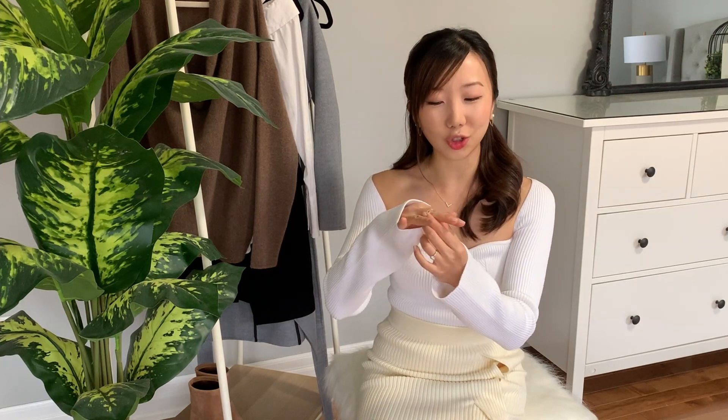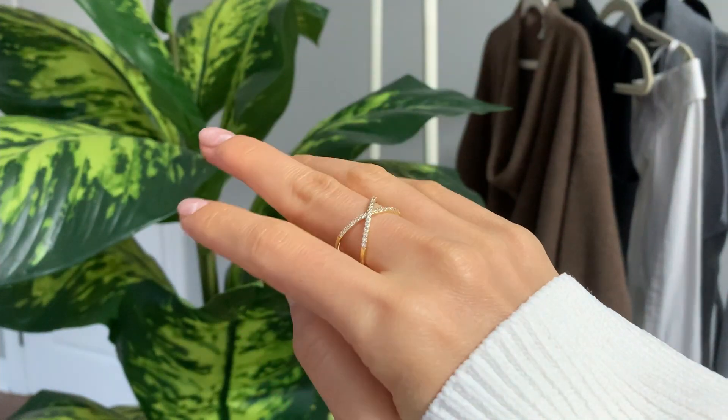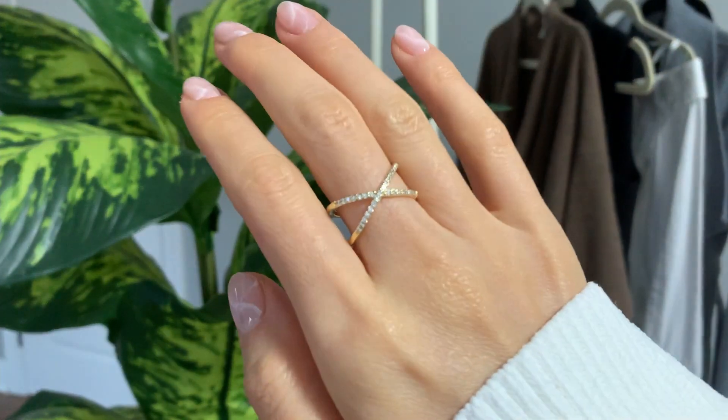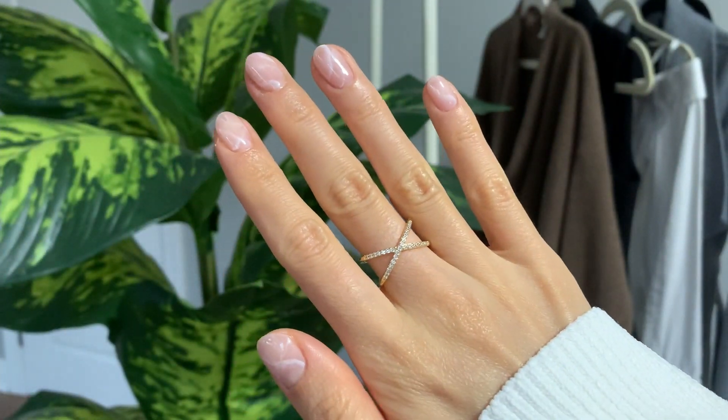They were kind enough to send me four pieces to share with you guys, three of which are featured on me right now. The first is this Jack's ring — a gorgeous X-shaped pavé cubic zirconia ring plated in 14 karat gold. All their jewelry is plated in 14 karat gold on either sterling silver, stainless steel, or brass. It's very statement and elegant, and they have a wide selection that stacks really well.